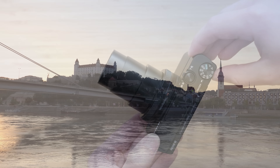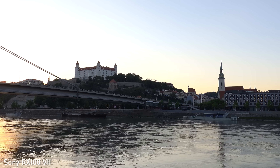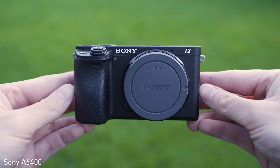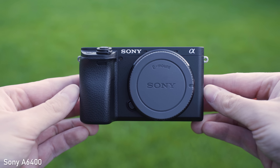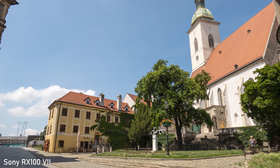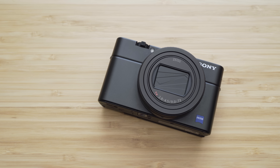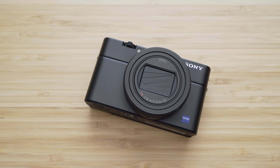The RX100 VII is still a niche camera — a lot of users might prefer something with a larger sensor or a different type of camera. Sony has covered this price point with multiple interchangeable lens cameras, so they are not necessarily trying to sell the RX100 VII to everyone. It is intended for those who want the most versatile and most advanced compact camera, and those users will not be disappointed.